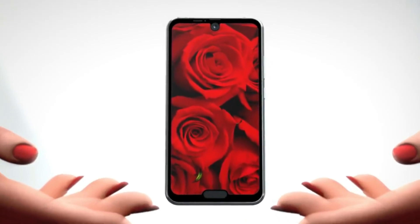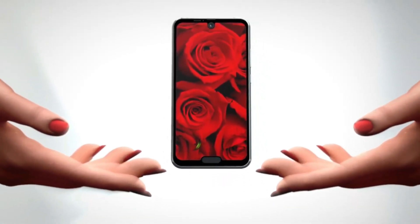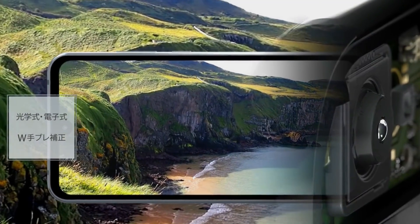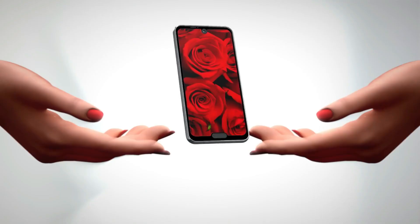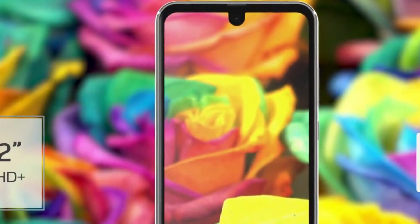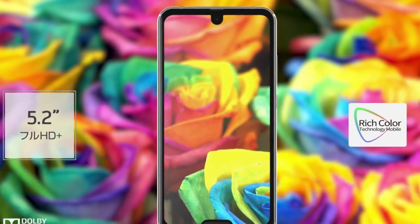The new Sharp Aquos R2 Compact has a top and a bottom notch. This is a natural evolution from the single-notch predecessor from last year, the Aquos R Compact. On the previous model, the only notch was for the camera on top, while the bottom had a huge bezel to accommodate the fingerprint scanner.